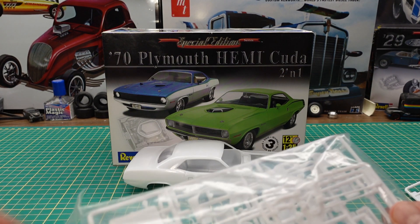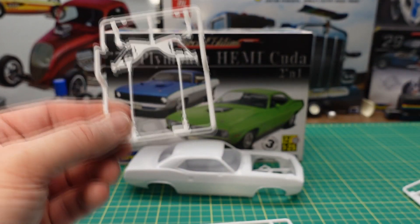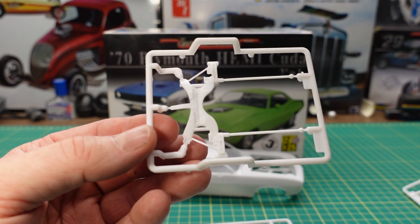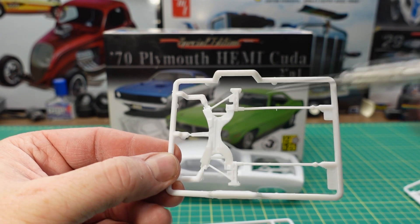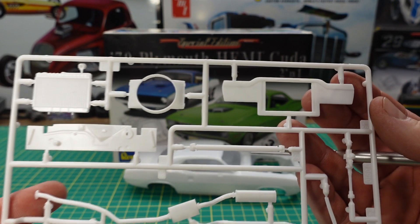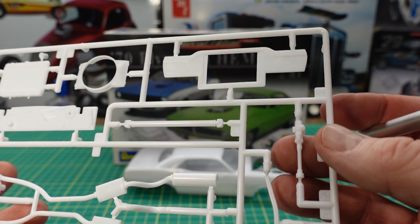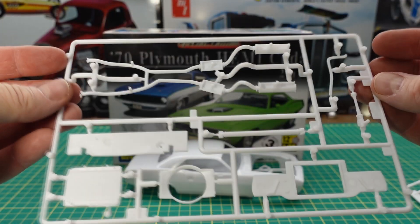In the chassis bag we have two sets of front K-member suspension pieces — my guess for that would be one is a different height than the other, so if you have stock height or the lowered height with the aftermarket wheels. There's one K-member with all the torsion bar, everything molded in, and here's a second one with the torsion bars molded in. Then we have the radiator support — being a unibody car, that gets put in body color. We've got the firewall, radiator, fan shroud, drive shaft, steering box, steering column there under the hood, some heater hoses, and exhaust system.